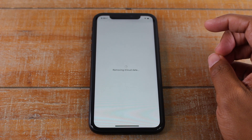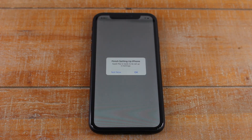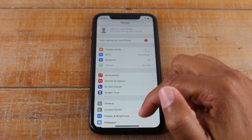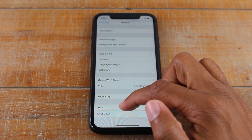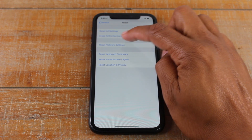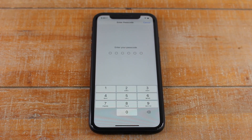Hit Sign Out and give it a second to remove your iCloud data. Hit Not Now. At this point, go to General, then swipe all the way down to Reset. You're going to go to the second option, which is Erase All Content and Settings.